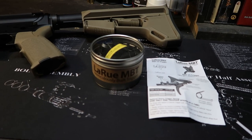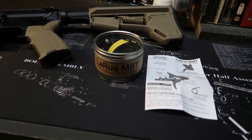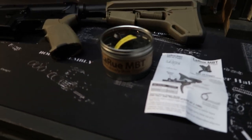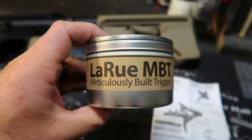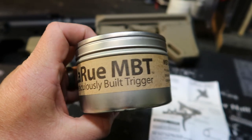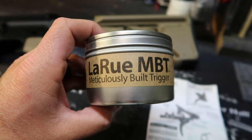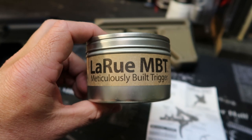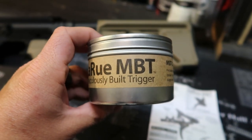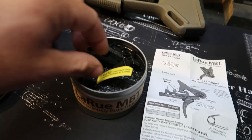Today we're going to be doing a quick install of the LaRue MBT trigger for an AR-15 lower receiver. The MBT stands for Meticulously Built Trigger. Pretty good reviews on these online. I caught this one on sale for $99 straight from LaRue. These things are sold out quite often. Pretty anxious to put this in the lower and see what kind of performance I get out of this.